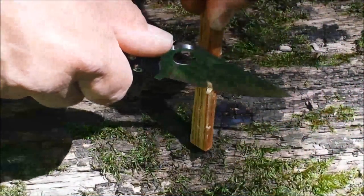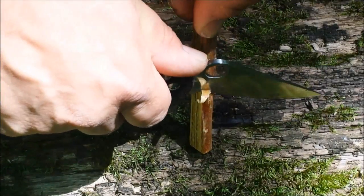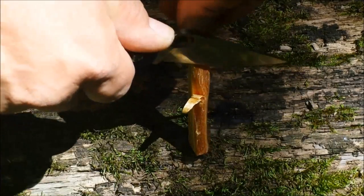I missed a couple times with the striker and kind of hit the leather — you can see a couple spots there — but it's holding up good. You guys know I almost never do a fire-starting video without using some fatwood, so let's get a few shavings and see how that does.